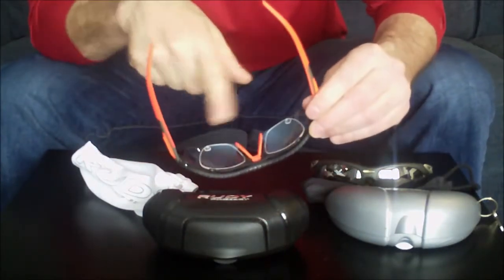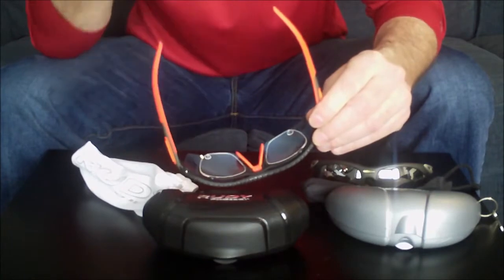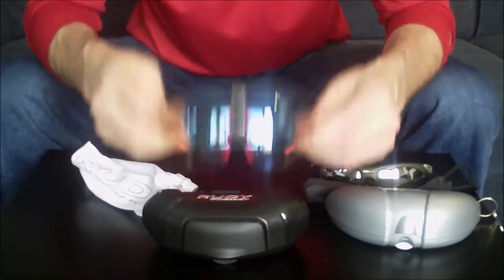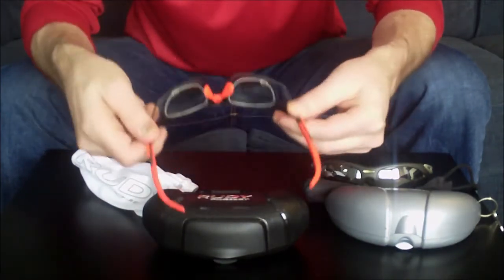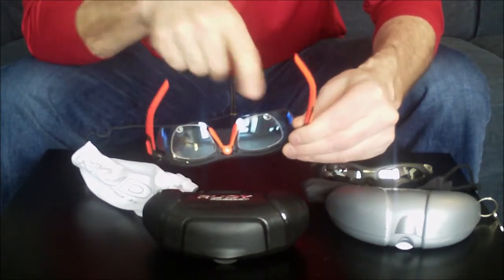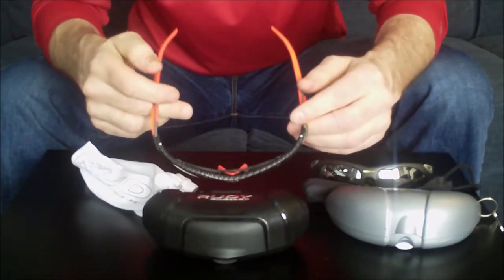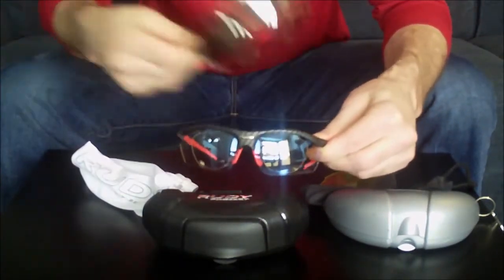I have got the RX insert - this is my prescription lens which I sent away from Rudy. They came back within 7 to 10 days quite quickly, and they snap right into the frame and stay in there. I was kind of concerned about putting them in, thinking they might pop out if I hit some bumps out on the road. They do not come out. They came with these little rubber bumpers, just to provide a little bit of a cushion in between the actual RX lens and the sunglass lens, so they're not rubbing against each other. I actually had to take them off so I could reposition them to get them exactly where I wanted, and they're actually hard to get out - that's a good thing. They're not going to come out, and I don't think I'm going to really take them out of these glasses ever again, although I can also put them into the old ones if I want to switch them out.